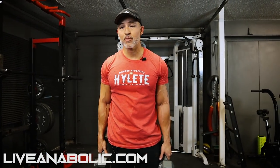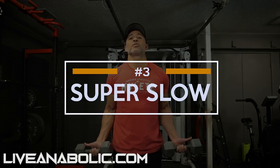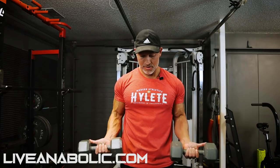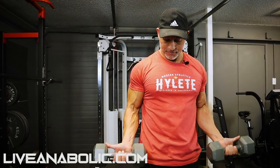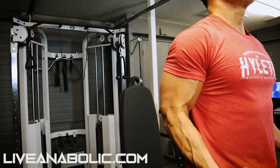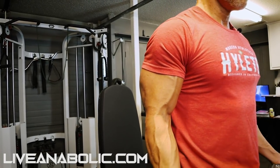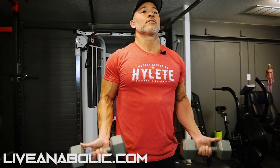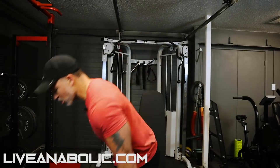You'll notice — although we're not using heavy weights — you're still going to have a lot of tension. You're still going to get a good pump. You're going to feel the muscles that should be working. After the three holds, do three super slow reps with a four-second count. Biceps are done.